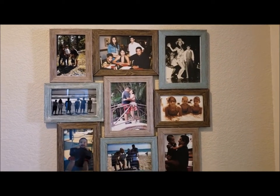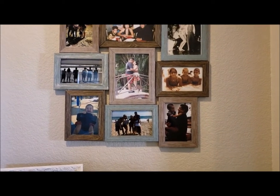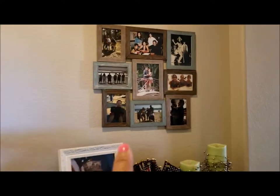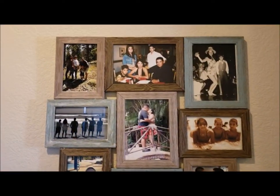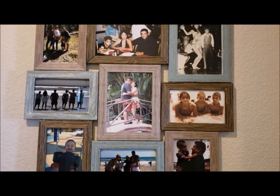So this is what the collage came out to look like. I had Hubby hang it up for me in my entryway here. I didn't need those popsicle sticks because it was pretty sturdy without them.